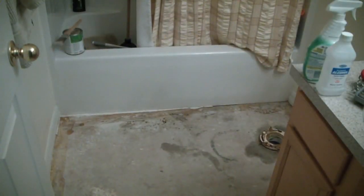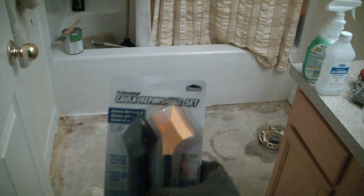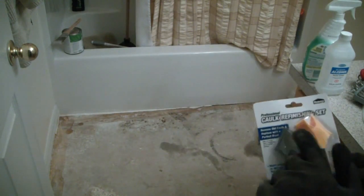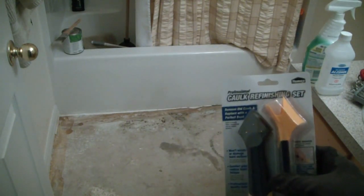What I'm using to remove the caulk is a razor as well as this refinishing kit — I got this at Lowe's. That way when I actually caulk everything, I can go over and finish up the caulk lines real nice.